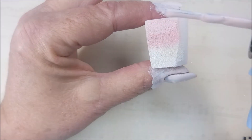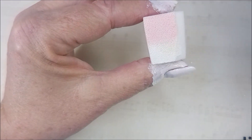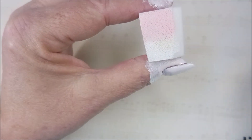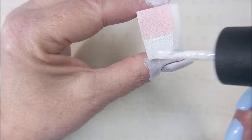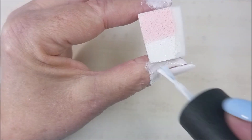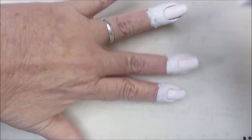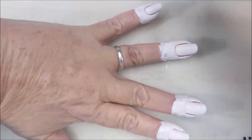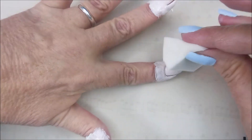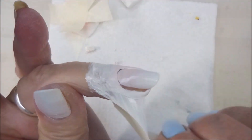We're getting there, I promise. If this part isn't your jam, just fast forward and get to the next part — because there are more parts to this mani. I'm not just going to stick with a regular gradient; I'm going to do something else. It's because I wanted to play with the She Modern products — the pigments and the sticky stamping polish.